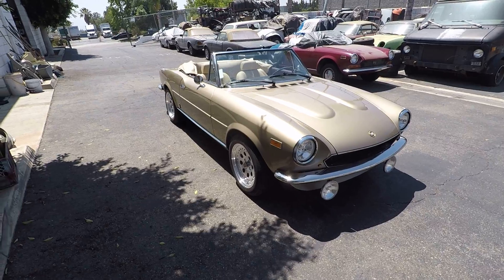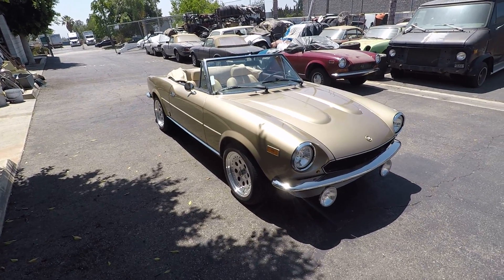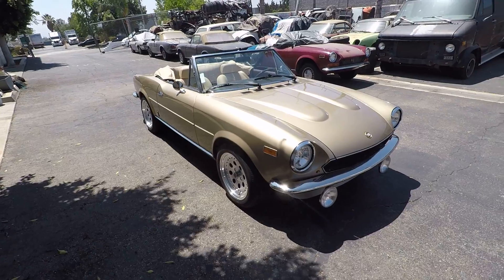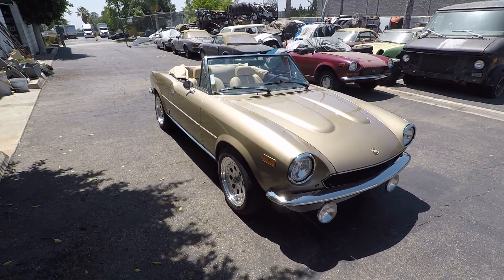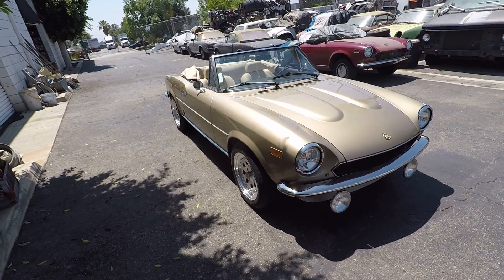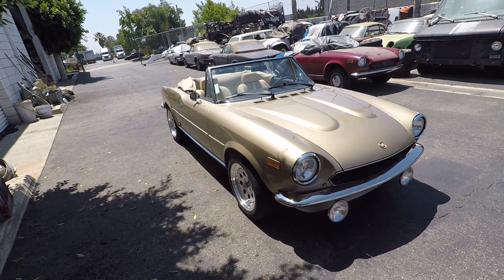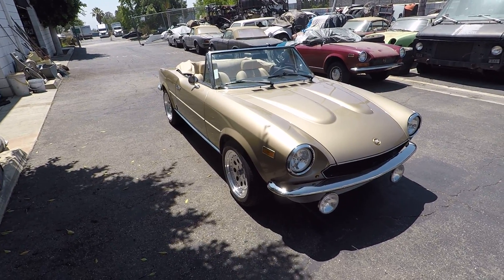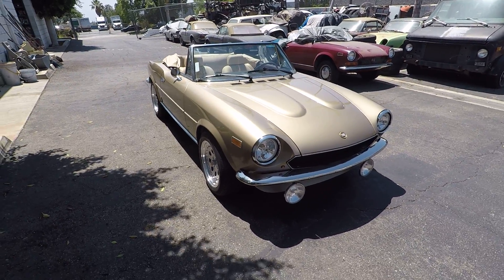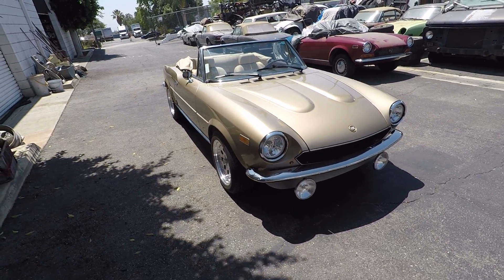I want to show you our latest restoration — this 1981 Fiat Spyder, an anniversary edition. The gold color on it is unique; all the anniversary edition cars were painted that color. We've done a lot of restomods to this car. We had a great basis to start from since it was a low mileage car, but we've done a number of upgrades and improvements I wanted to point out.